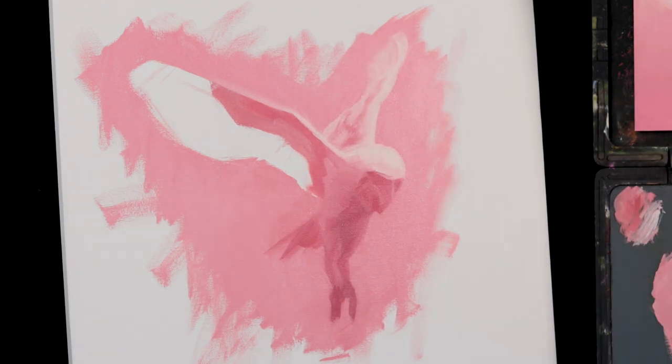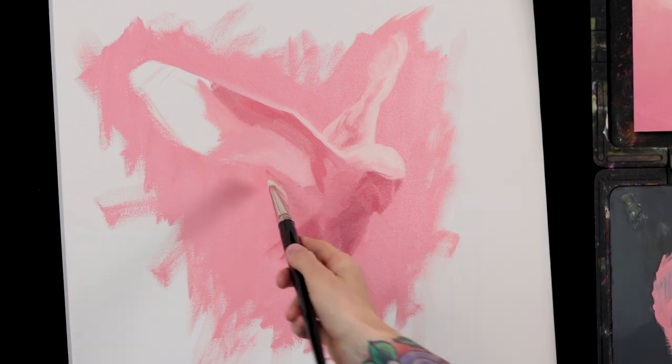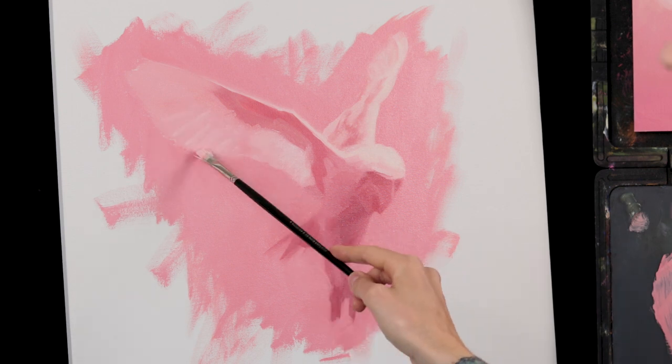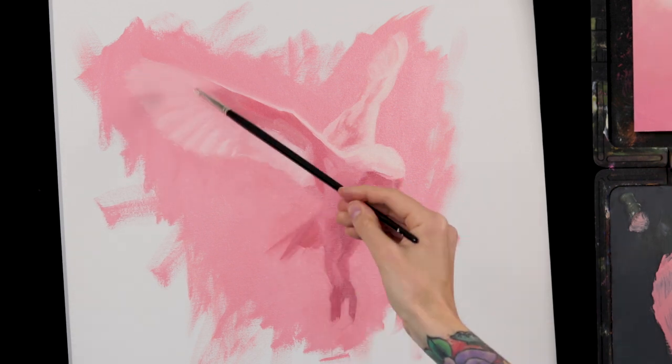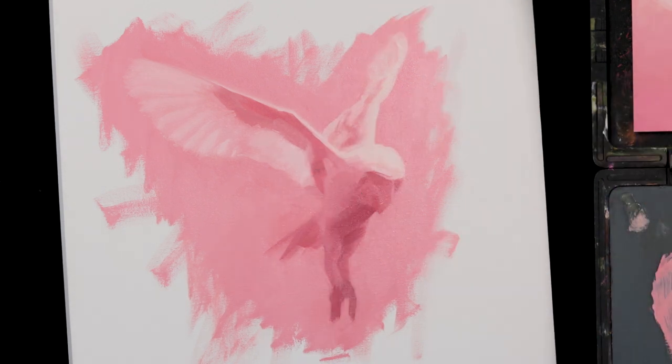It took a bit of getting used to painting larger again, especially getting used to the give of the canvas. I also decided to change my palette a bit from when I painted the color study, so that took some getting used to as well. When I painted the study I used permanent rose — a transparent red-violet — as well as cadmium red and orange, and titanium white. I excluded the permanent rose and added ultramarine blue and cadmium yellow light instead, figuring I'd have a larger range for shifting the tone of the painting.